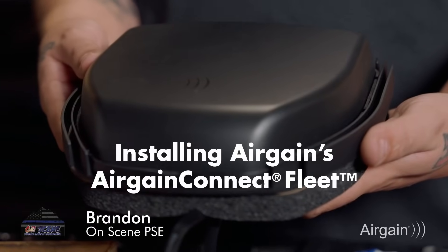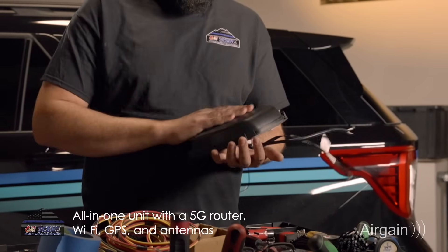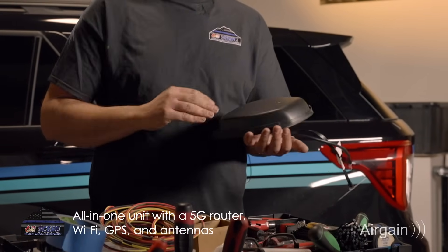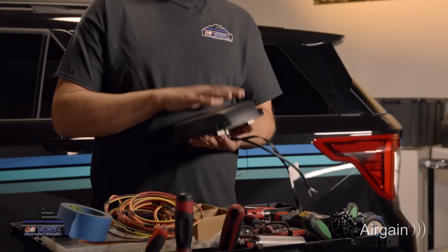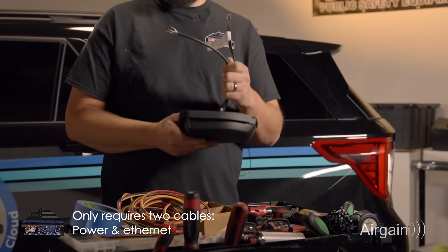Here's how simple it is to install the Airgain Connect fleet. The AC fleet is an all-in-one unit with a 5G router, Wi-Fi, GPS, and antennas. Unlike traditional setups with multiple RF cables and components, it only requires two cables: power and Ethernet.